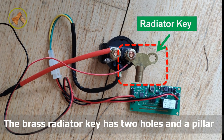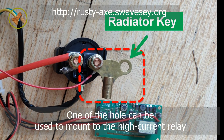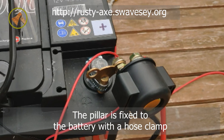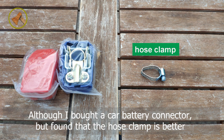It is recommended to use 10 square millimeter cable. The bracket radiator key has two holes and a pillar. One of the holes can be used to mount to the high-current relay. The pillar is fixed to the battery with a hose clamp. Although I bought a car battery connector, I found that the hose clamp is better.